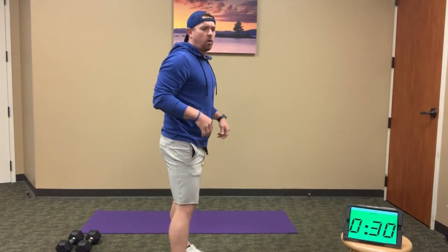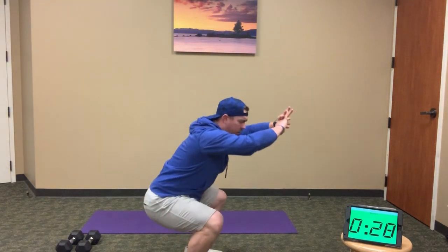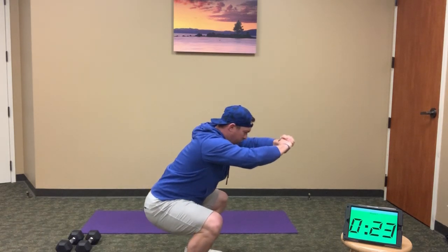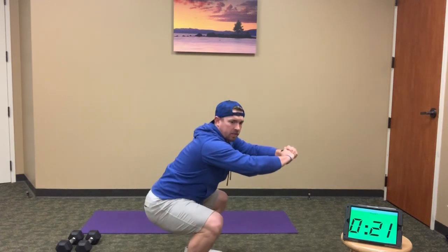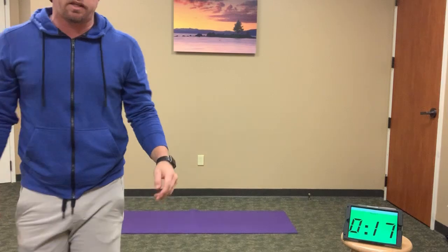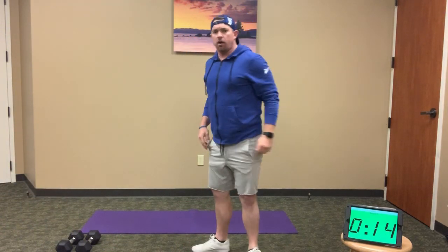When you finish your 20 squats, drop all the way down into squat position and pulse at the bottom. Maintain good squat position — chest up — and continue to pulse. Keep it going, we've got under 20 seconds on this first set. Keep pulsing them out.